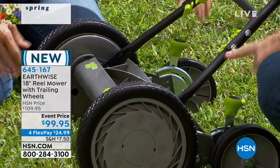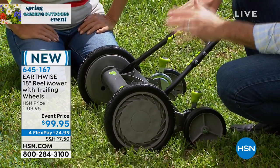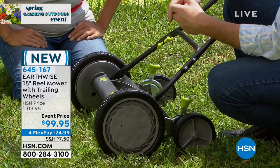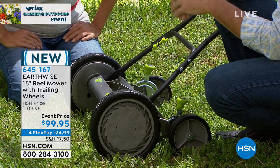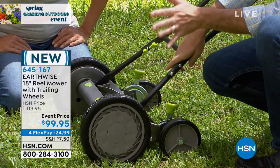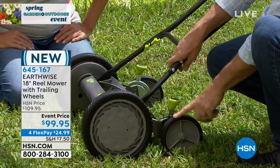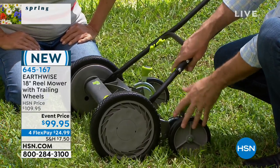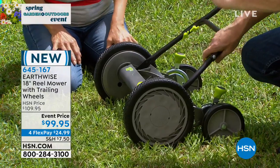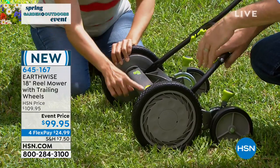We have height adjustments on those two trailer wheels — it'll go from one inch all the way up to three inches. With a reel mower you can cut your grass shorter. Maybe you want it to look like a golf course, a putting green, or a beautiful fairway. With a powered mower, if you go too low that spinning blade will just burn up the grass really bad. Here you can adjust it any way you want, up or down, and cutting it low is not going to burn that grass — that's the magic of a reel mower.